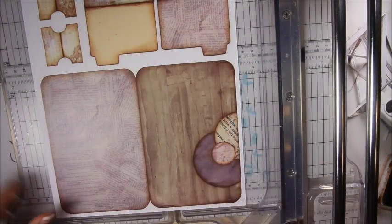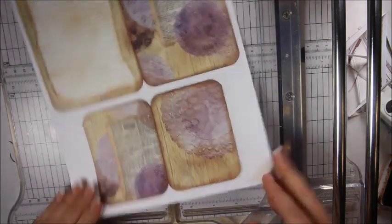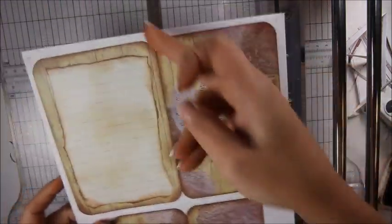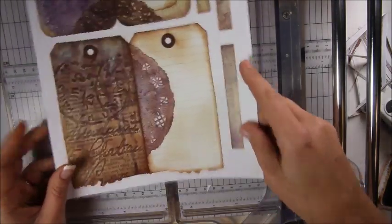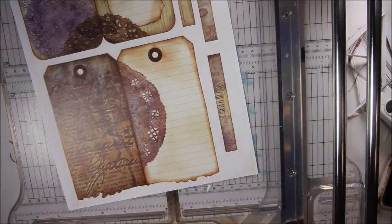File folders cut out pretty easy. Both of these pages are straightforward — you just cut them out, score them, fold them, cut them. And then here — this one is a tag insert.